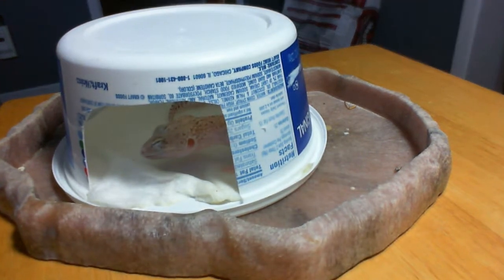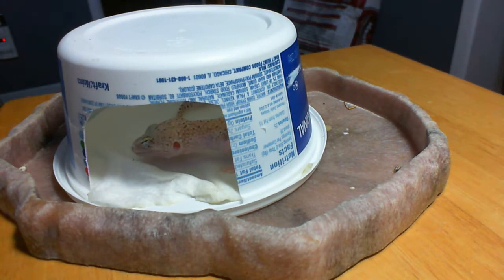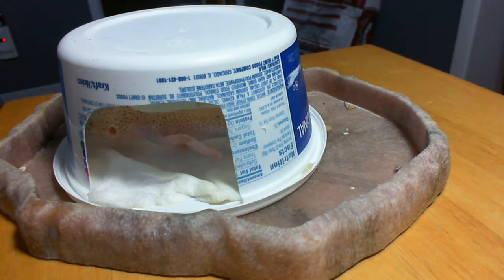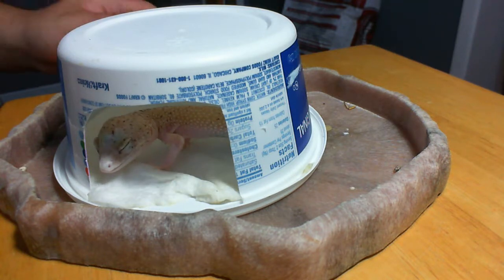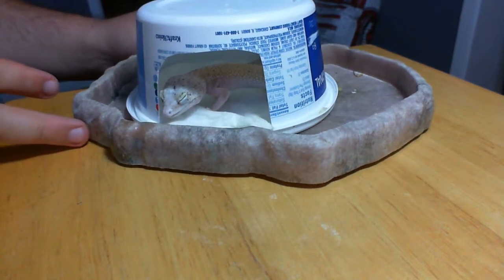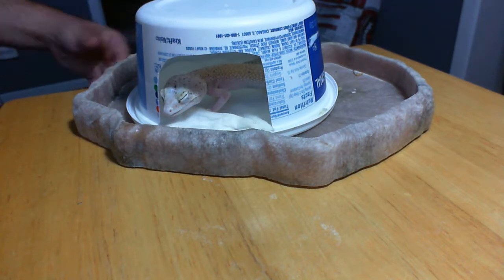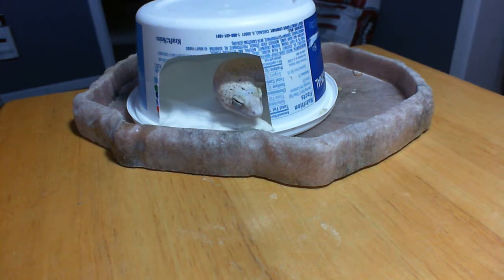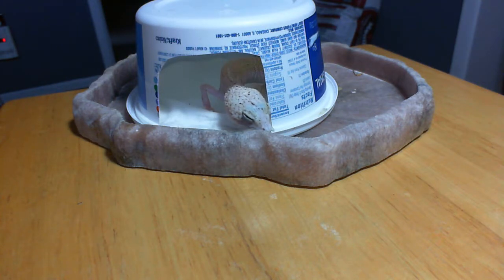Why is she shedding again? Well, because she was grossly underweight. Because she's been so underweight, even though her body length is that of a sub-adult and she's getting close to her normal adult length, her mass, her skin, her volume is grossly under what it would be for a normal leopard gecko. So because of this, she sheds often, like a baby leopard gecko would.